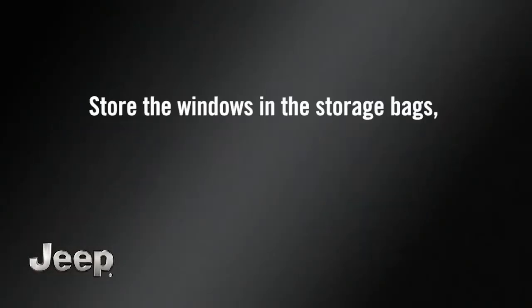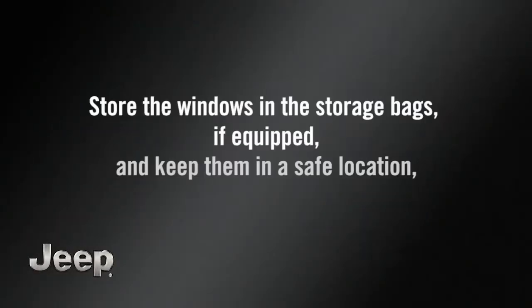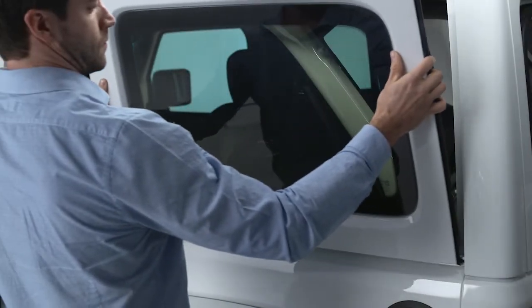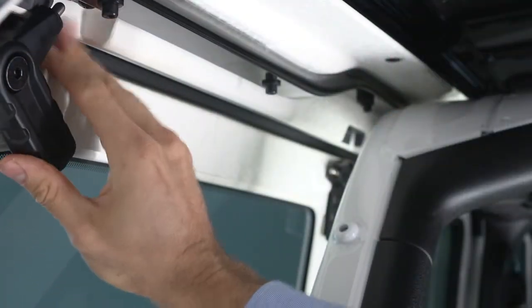Store the windows in the storage bags, if equipped, and keep them in a safe location, or securely fasten the bag to the rear seat. To replace the windows, simply repeat these steps in reverse order.